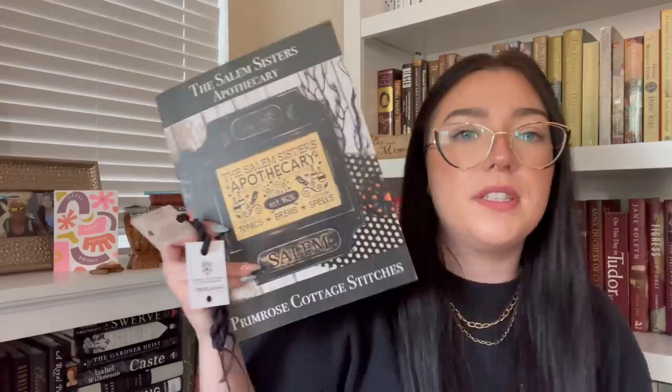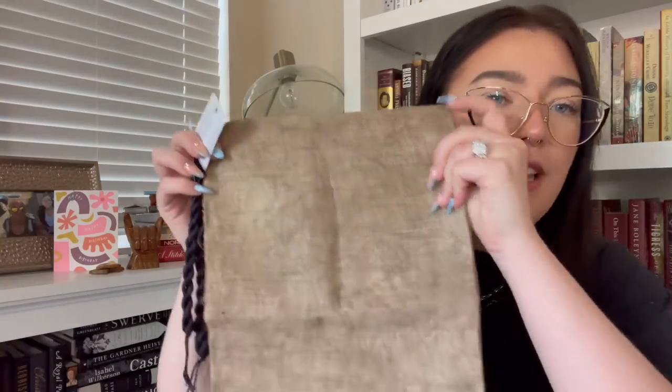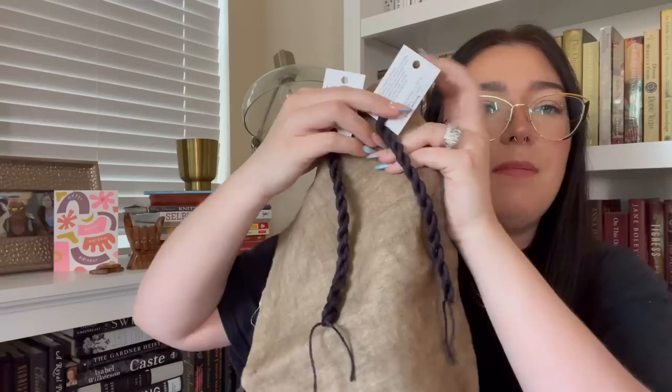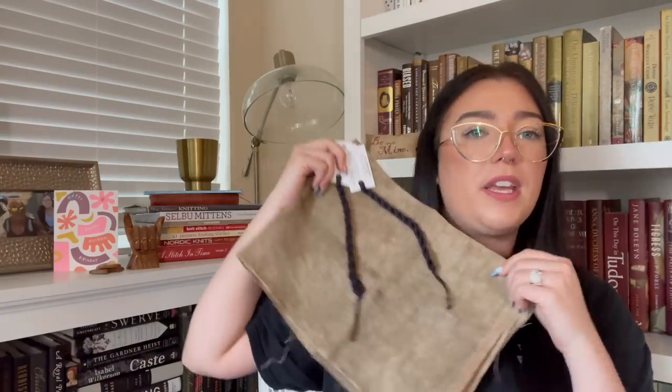So I got those Halloween patterns — very on brand. For Salem Sisters Apothecary, I got these beautifully variegated Gloriana silks, and I'm going to pair them with this Mermaid's Firewood fabric — a brand I've never heard of, but it's really beautiful linen. I got a fat quarter of this fabric, so I have plenty to stitch other monochromatic Halloween pieces on it, or even smalls from the Teresa Kogut book. Love the Glorianas — those are probably my top two: Gloriana and Dinky Dyes, Dinky Dyes first, Gloriana second.